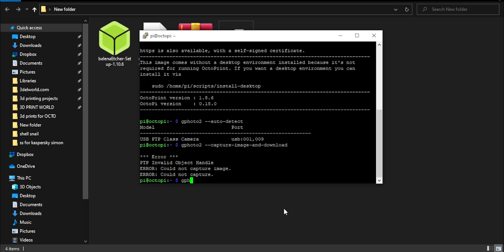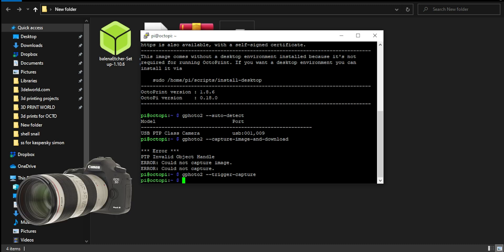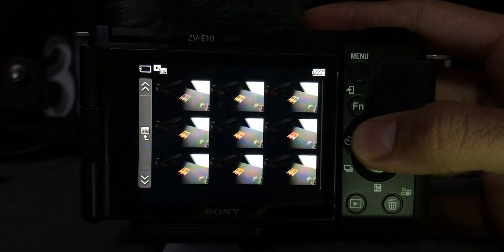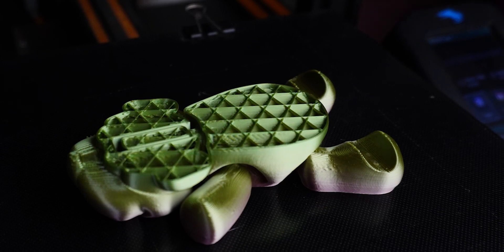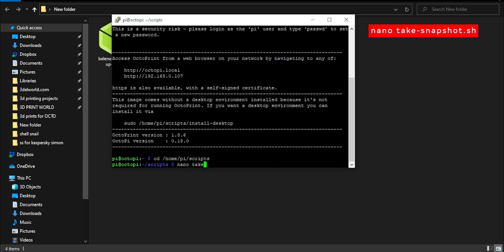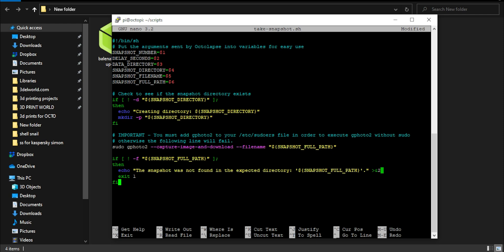If you get a PTP error like with the Sony ZV-E10, use the command gphoto2 --trigger-capture instead. If your camera supports gphoto2 capture-image-and-download without any PTP error, stick with that. But if you have a camera like the Sony ZV-E10 with this error, use the trigger-capture command — images will save to your camera, not to the Raspberry Pi or Octolapse. You can then transfer images to your PC and render them manually in your editing software for higher quality. Now let's create a snapshot script for Octolapse — enter the command given in the description, copy the entire script, and paste it by right-clicking in the directory. If your camera supports capture-image-and-download, leave it as is; otherwise change it to gphoto2 --trigger-capture. Press Ctrl+O to save, then Ctrl+X to exit.